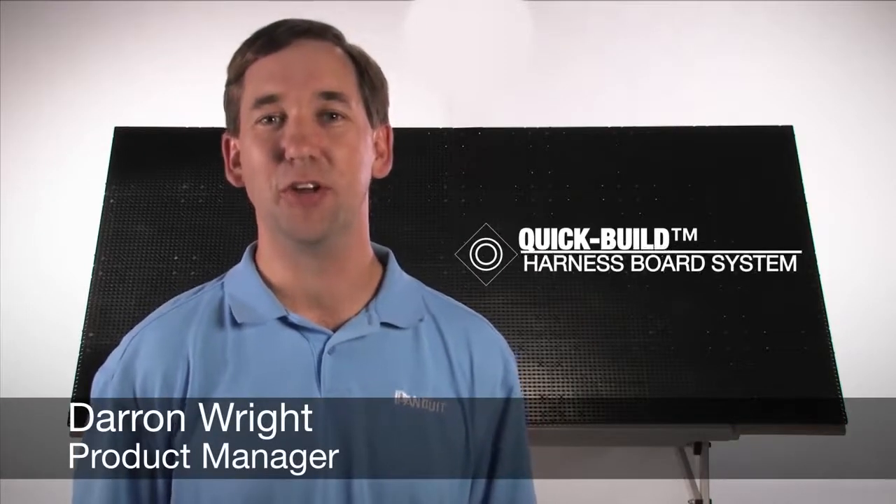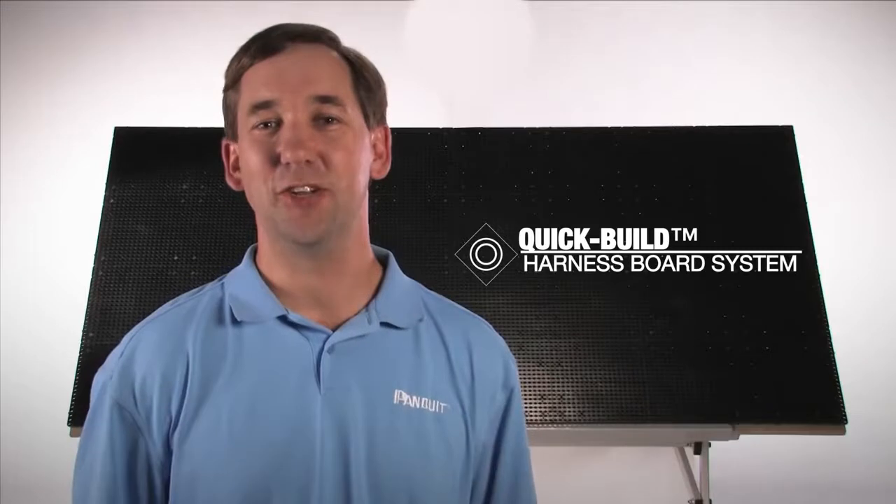Hello, my name is Darren Wright and I'm the product manager for the Quick Build Harness Board System. I would like to share with you a few tips to get started with the Quick Build System.